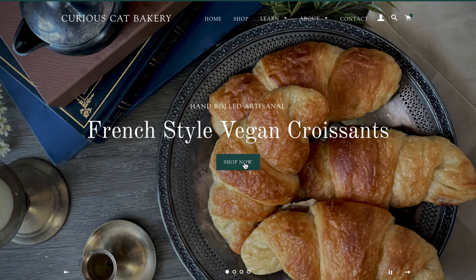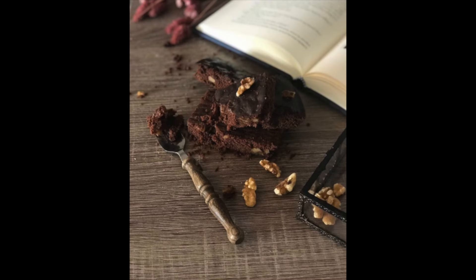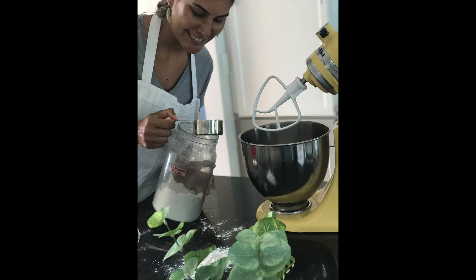If you're new around here, hi, I'm Natalia Lima, founder and owner of Curious Cat Bakery, an all-vegan bakery based out of Florida where I make everything taste just like — or better than — the real deal. And I know a thing or two about KitchenAids because they have been my best friend for a few years now, but that wasn't always the case.